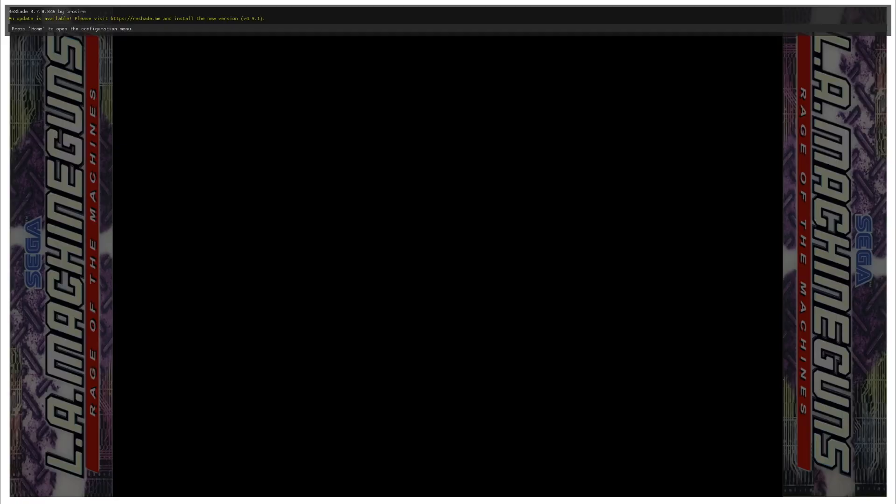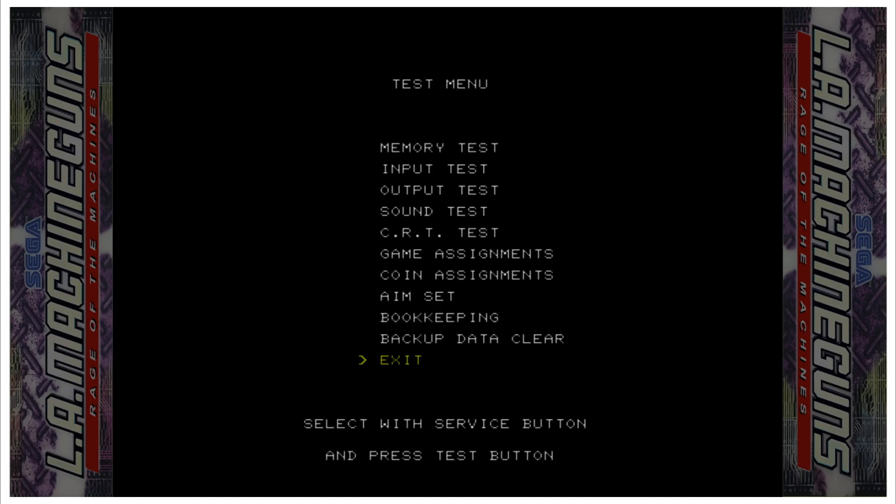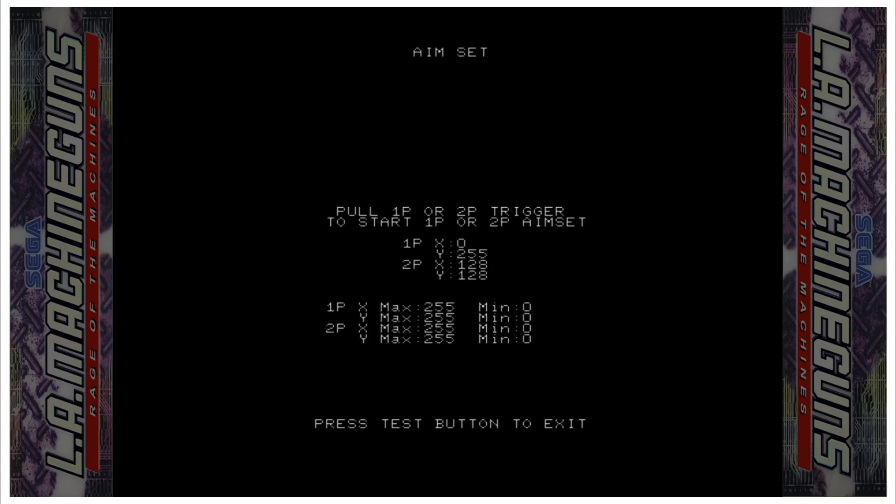I'm going to hold down FN and then press F2. This one's a little different but similar — press 9 to go down to Aim Set, then zero to select it. It says to pull the 1P or 2P trigger to start the aim set, so squeeze the trigger. This one doesn't really explain itself very well, but point your gun at each corner of the screen. I try to stay inside the bezel because we're playing this in 4:3 not widescreen, and you'll see it kind of zeros out.